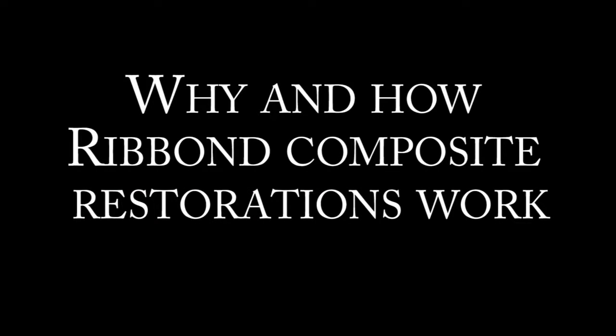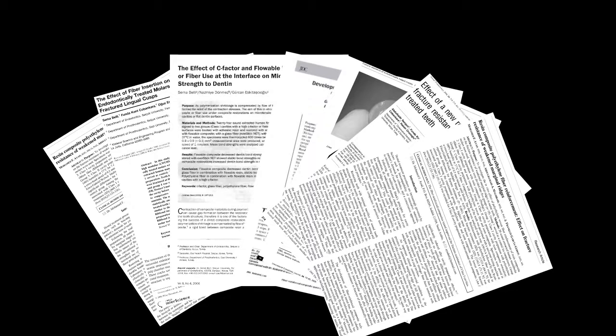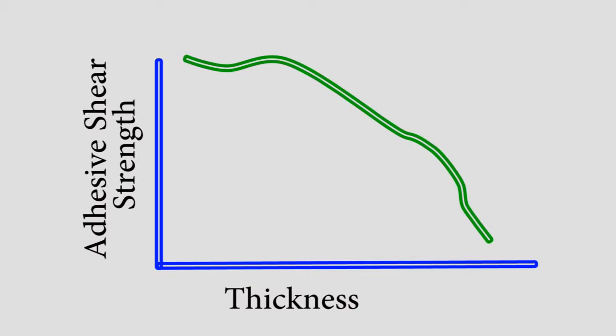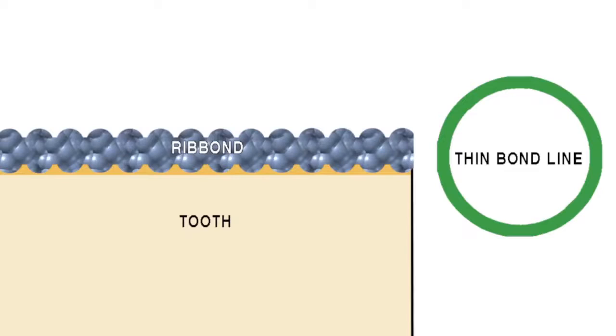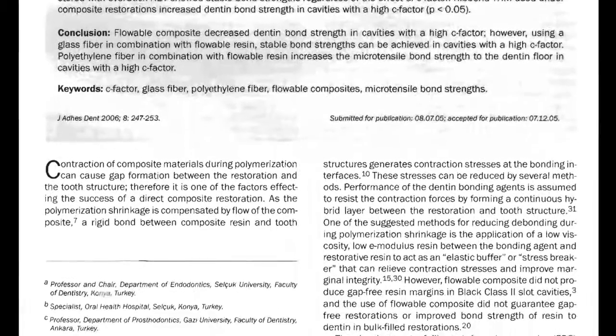Why and how Ribond composite restorations work. Published research articles confirm that incorporating Ribond into composite restorations provides the following benefits. Increased microtensile bond strength: the microtensile bond strength of the composite is significantly increased when Ribond is closely adapted and bonded against the cavity walls. This is explained in Dr. Seema Belli's research published in the Journal of Adhesive Dentistry in 2006.